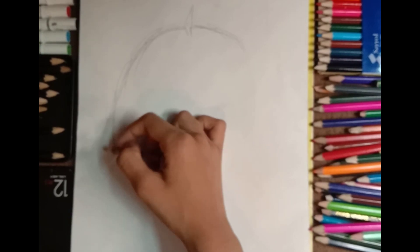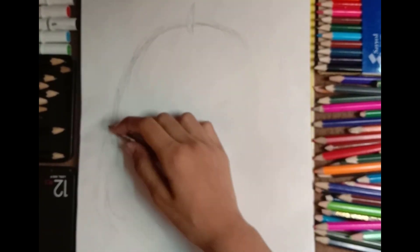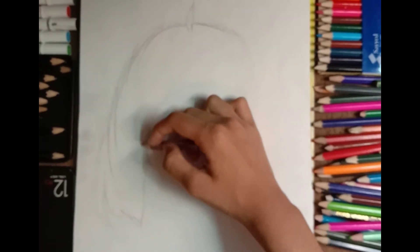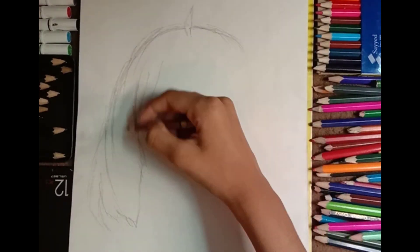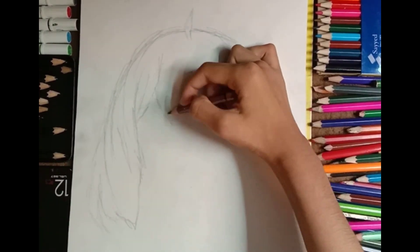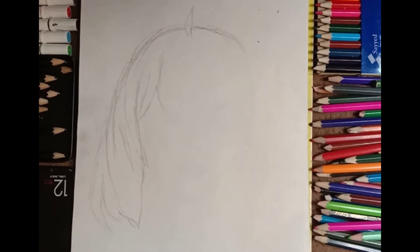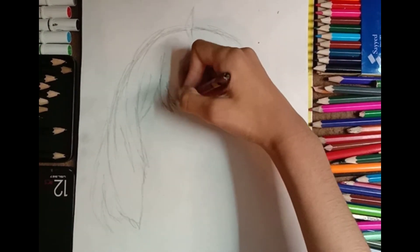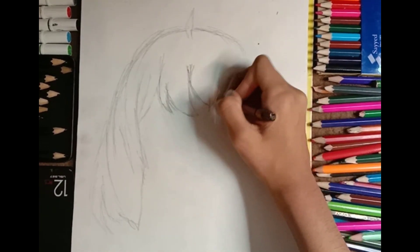Right now I'm doing a rough sketch of Anya first. I started from the top of the hair and now I'm doing the bottom and her bangs. For drawing the base of the sketch, you should always use a light color pencil.